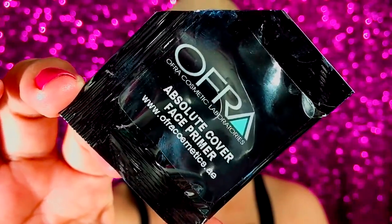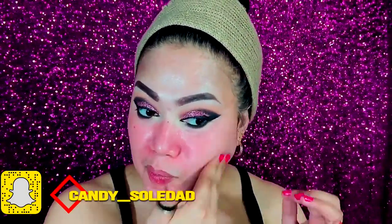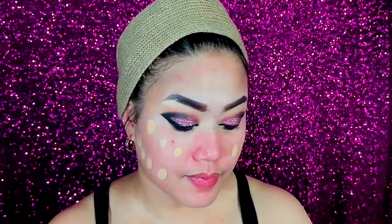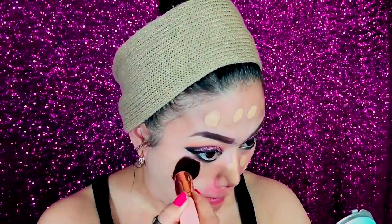Now moving on to my face — I use the absolute face primer to prime my face. For my foundation, I use this Too Faced Born This Way liquid foundation. I love this foundation for its mildy dewy finish. I found that using a foundation brush and spraying a little MAC Fix Plus helps the foundation blend beautifully for a flawless look.